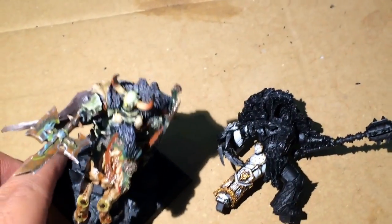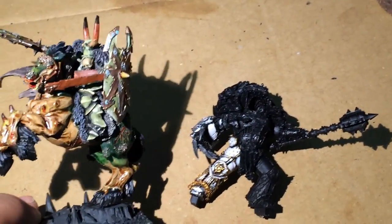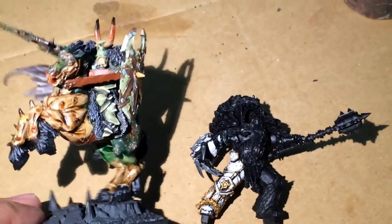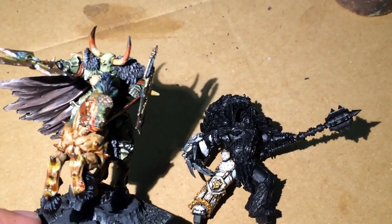If you would like a commission — we're just about at the end of January, so we are done with the January grand opening sale. But please contact me and let me know if you'd like me to paint up anything for you and we'll work out a price.